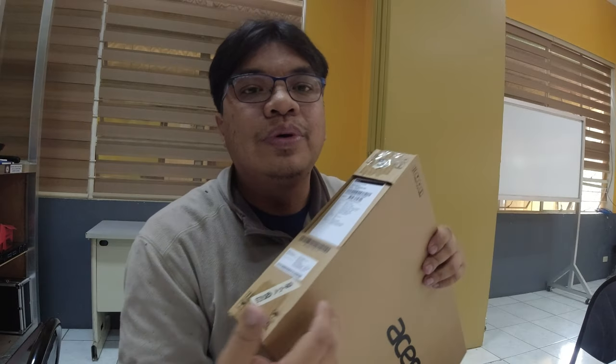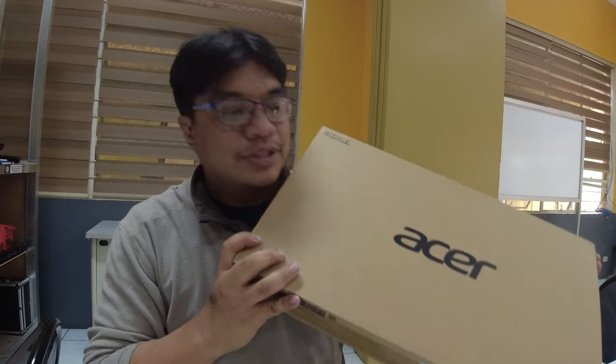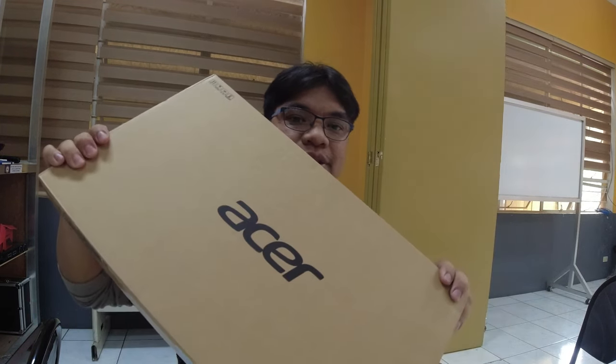Welcome again sa ating vlog for today. For today's vlog, mag-unbox lang tayo ng Acer. Acer lang naman ito.